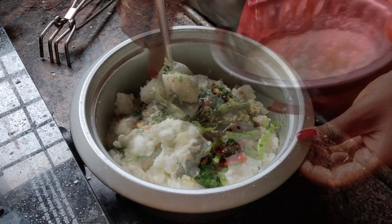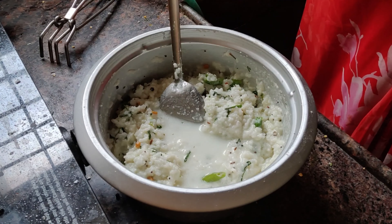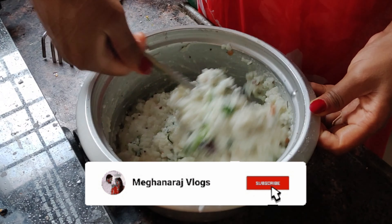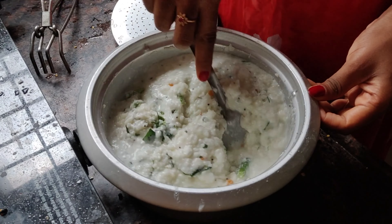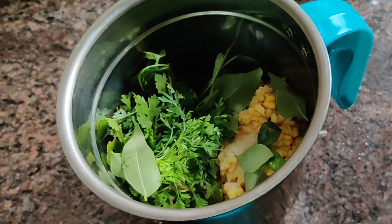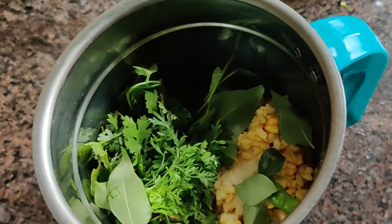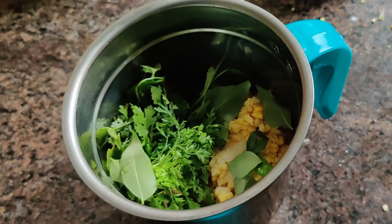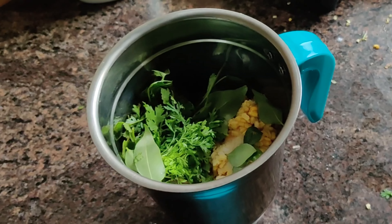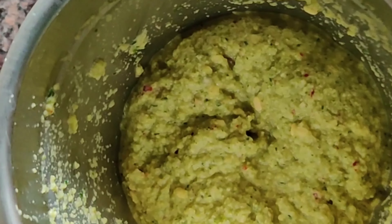I will mix the cut rice with half of milk and half of curd. I will taste the cut rice and soak it. I will mix the cut rice with coriander, garlic, and oil.